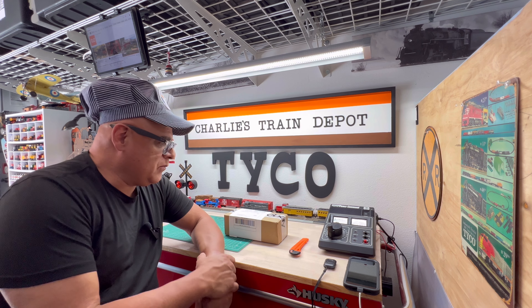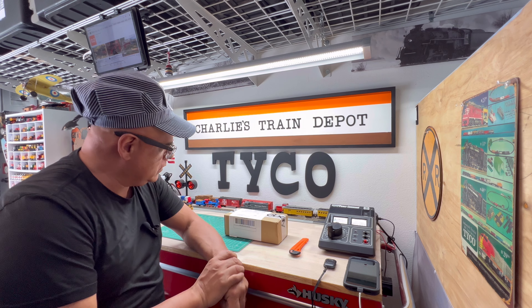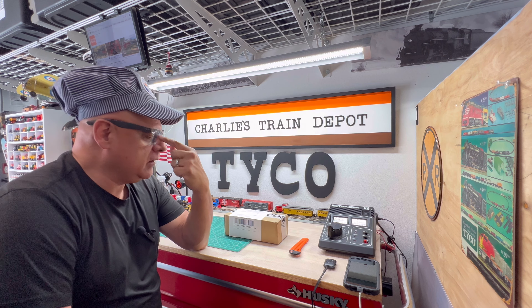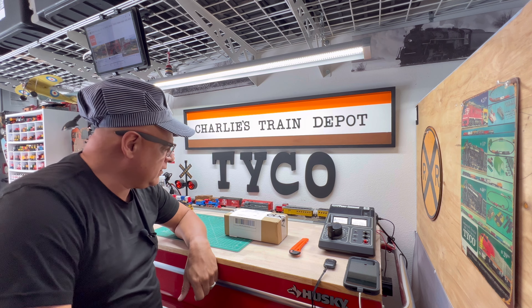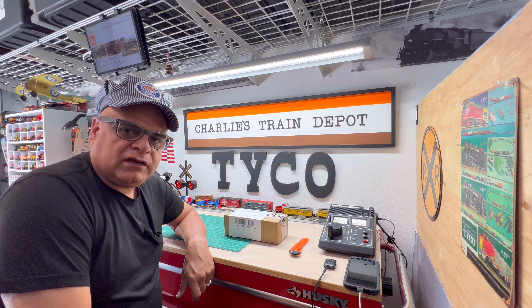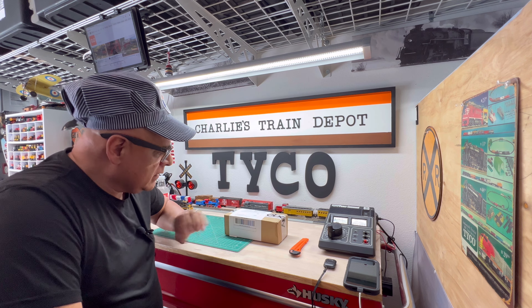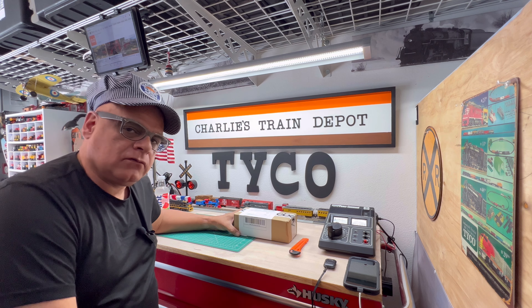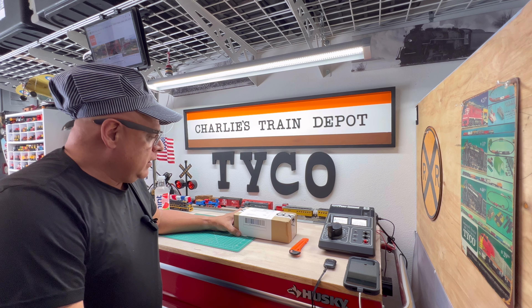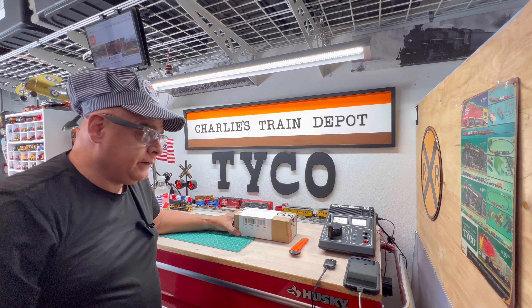Good afternoon friends, hope you're having a good day. It is a hot one today, getting a little toasty. I'm going to do a quick unboxing of this locomotive. I wish I would have received it in the mail yesterday — I would have done it with the unboxing I did yesterday — but it came in today, so I figured let's do a quick one.